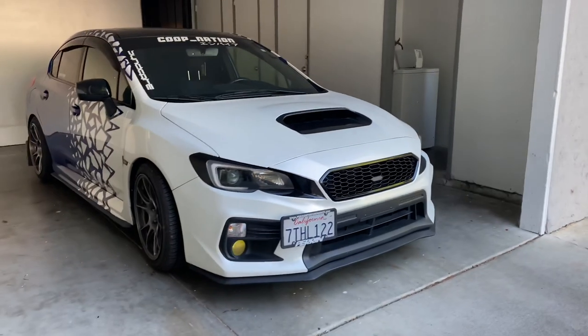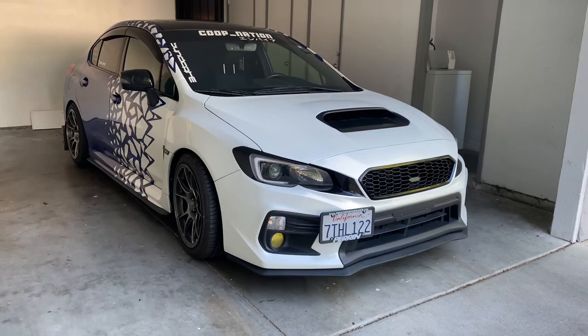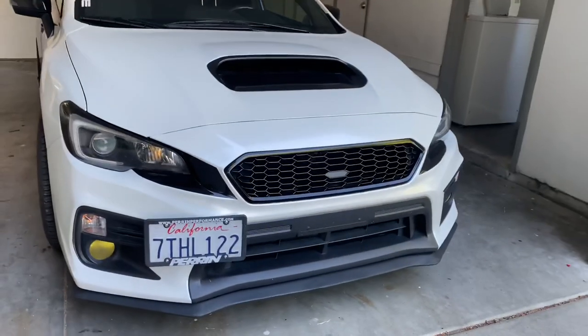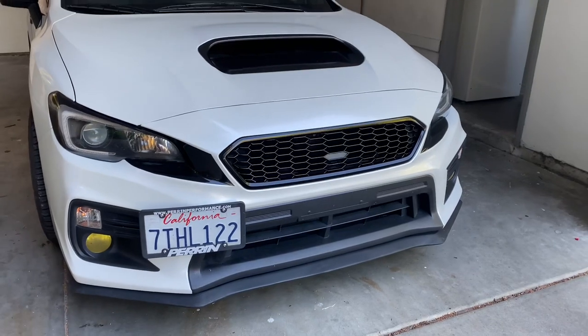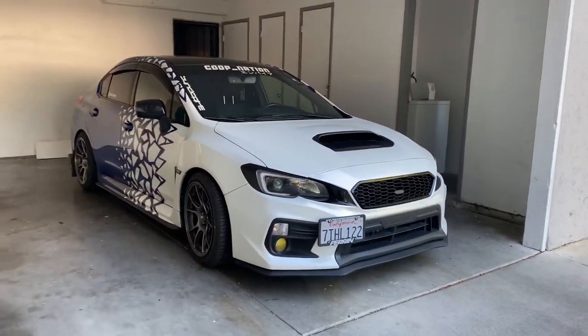I might be doing the S207 stripe back on there again because I kind of like the red. That's the completed install — I like it a lot. I like how it takes away that bar going across it. I do like running without an emblem, even though that little piece is still solid like that.